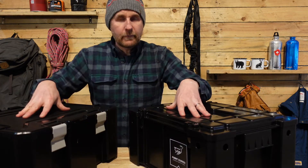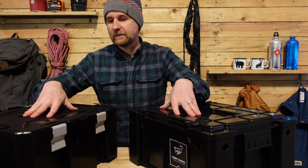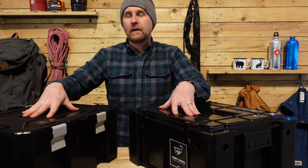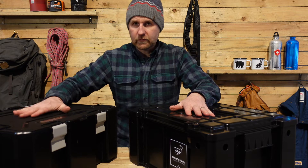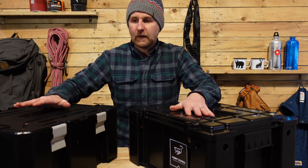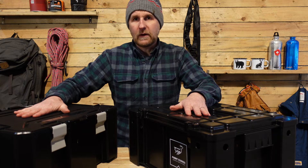So with the two boxes, they're both made of a very high density, tough plastic. And when I mean tough, I mean they are really strong. You can throw these, stand on these, and they will be hard to break.